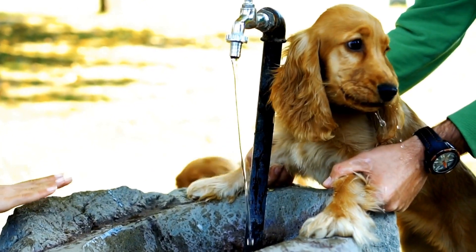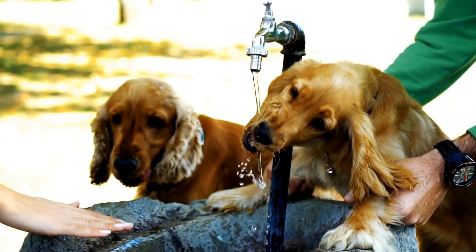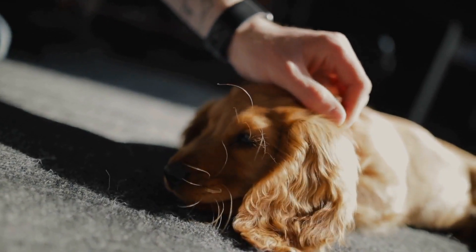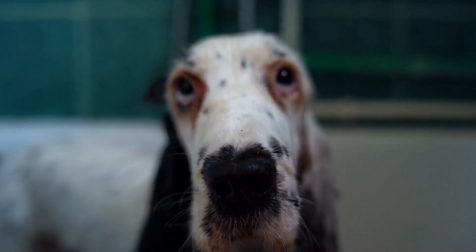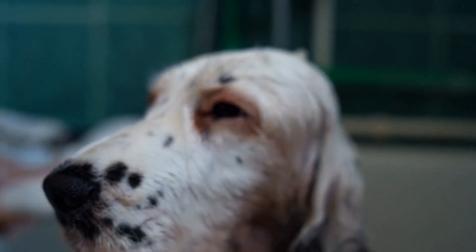Start Early. The key to successful obedience training is to start early. Ideally, you should begin training your Springer Spaniel puppy as soon as you bring them home. Puppies are like sponges and are more receptive to learning at a young age. By starting early, you can establish good behaviors and prevent any unwanted habits from forming.